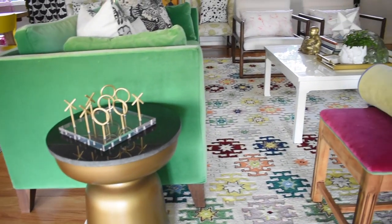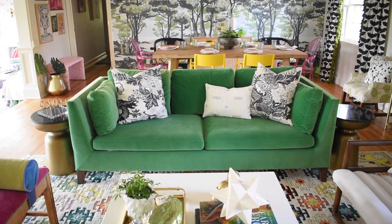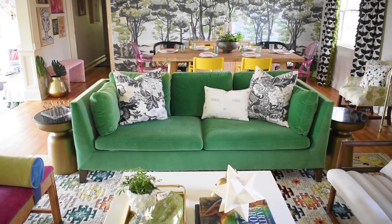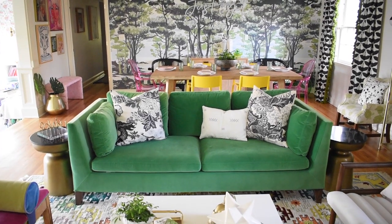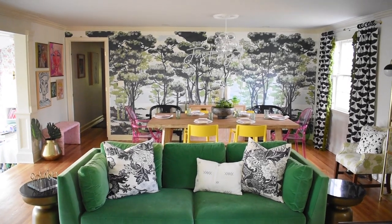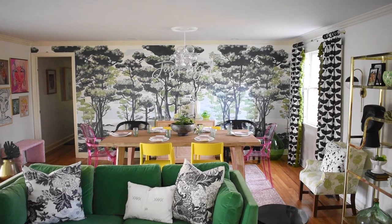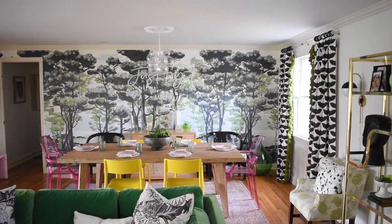Another thing that was tricky in this space is that the couch is lined up to be centered on the mantel, but the dining room has to be centered on that wall in order to leave room for the doorway — and those two things are not the same center point. It is what it is.